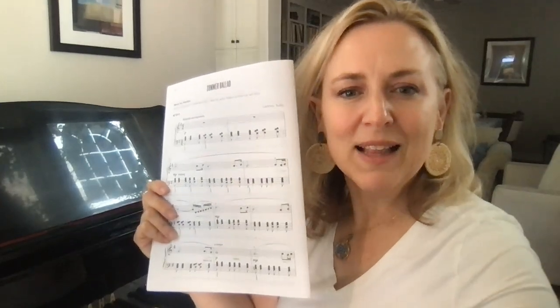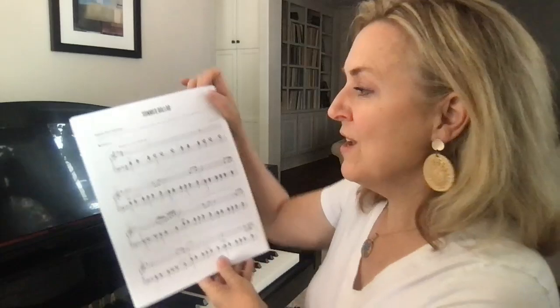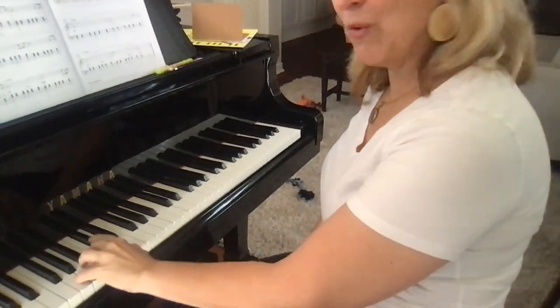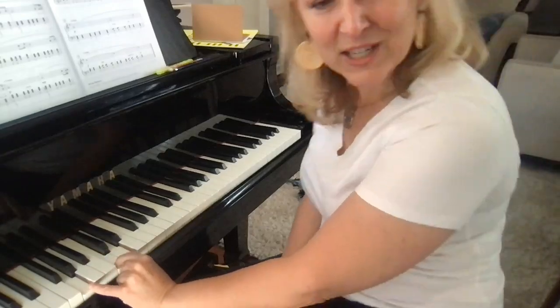The Summer Ballad is such a beautiful piece. It has a left-hand pattern that repeats the rhythm: 1 and 2 and 1, 3 and 4 and 1 and 2 and 3 and 4. The only note that changes is the middle note, so it goes from being a G major chord — G, B, D — to what we call a G sus fourth: G, C, D.